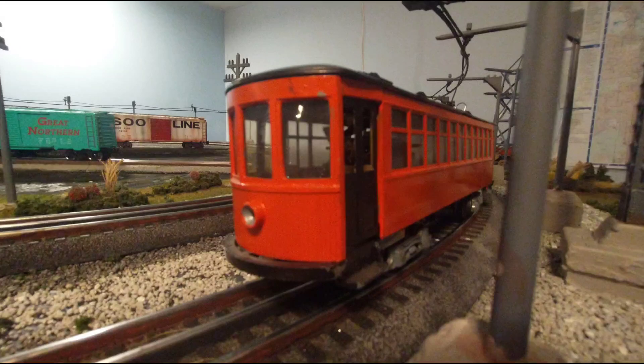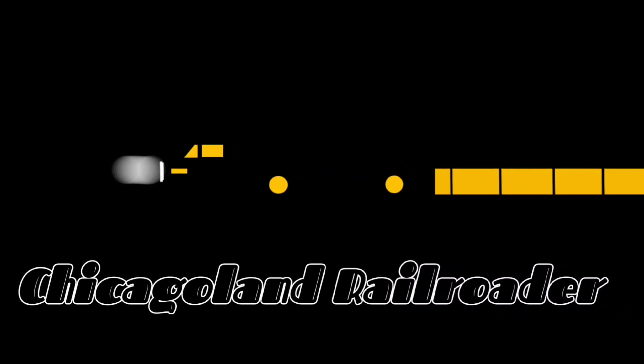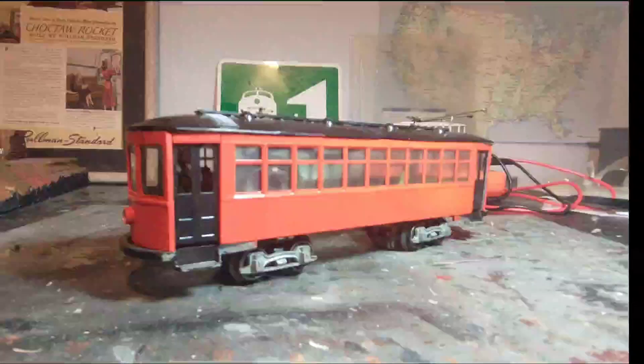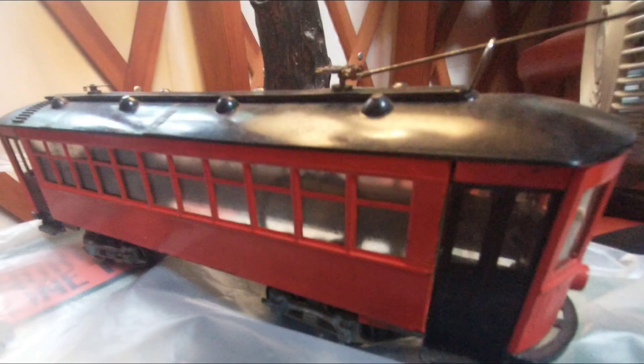Hello everyone, today I'll be customizing this brass streetcar. I found this Pittman streetcar at an antique mall when I was on vacation. It set me back about $80. It's an old brass kit that's very well built. The only piece missing was one of the trolley poles, so I feel like it was a good deal.